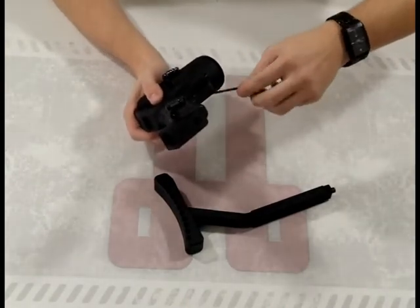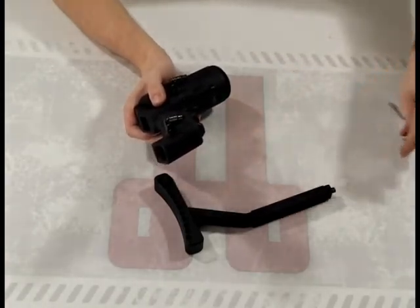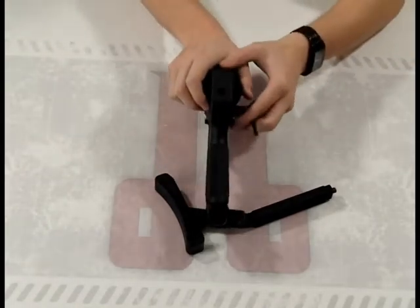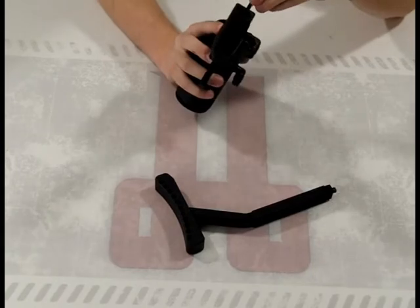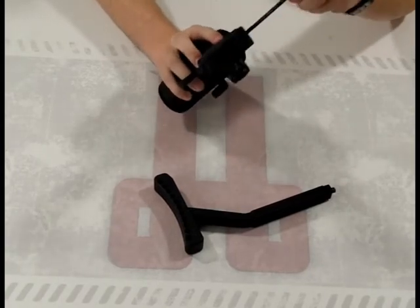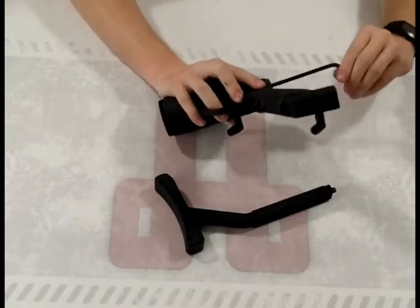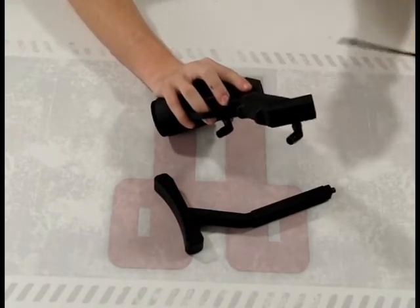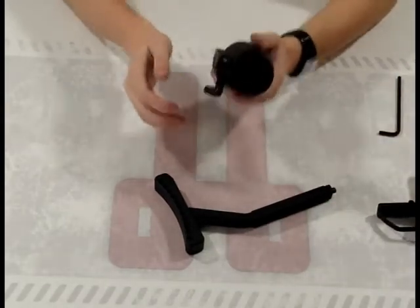You're just going to loosen that up. There's also a big one back here and you want to take him out as well. Make sure you hold on to the bottom of the grip frame or the trigger frame like that so this doesn't just fall off. And there you have your piston housing.